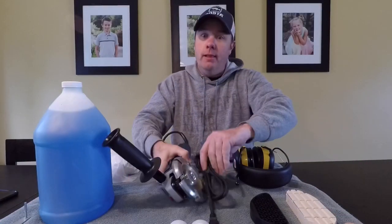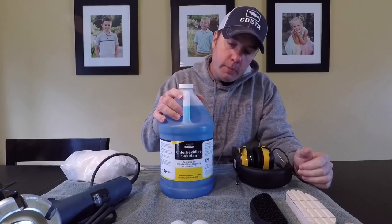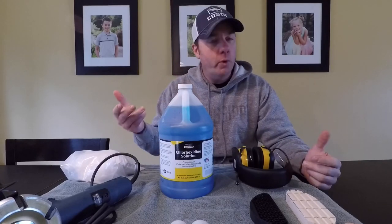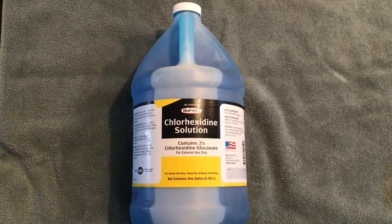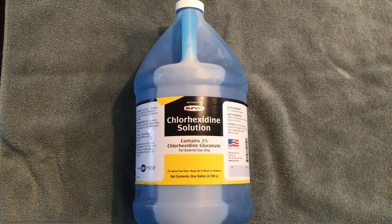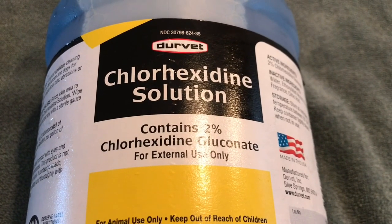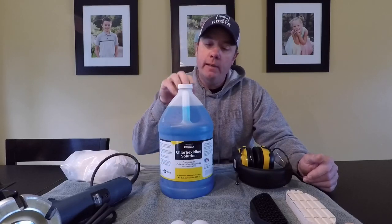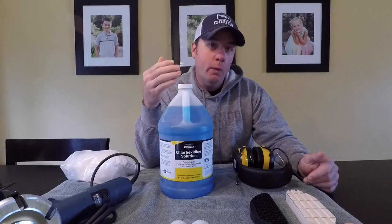Chlorhexidine — I get this question a lot. People really want me to use iodine, and I did for years. A couple years ago I switched after doing some research. I have nothing against iodine, but I'm always trying to improve what I do. I was actually turned on to this by my mom, who is a surgical nurse — she noticed my hands were always stained from iodine. The reason I switched is because chlorhexidine has a longer-lasting barrier than iodine. When I spray this on, it will actually bind to the keratin in the hoof, giving me a couple hours of protection I wouldn't necessarily get from iodine.